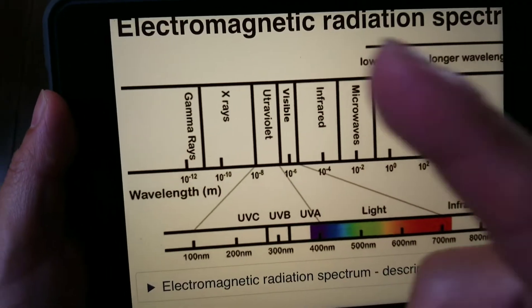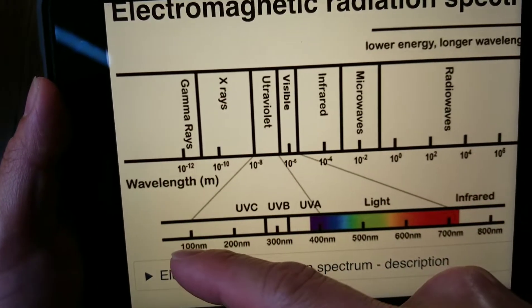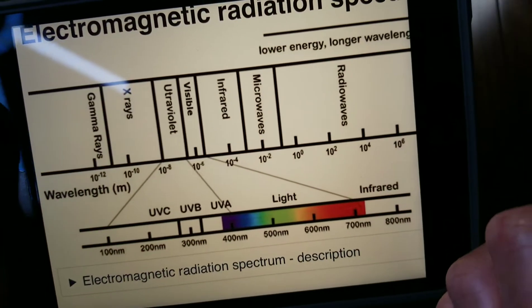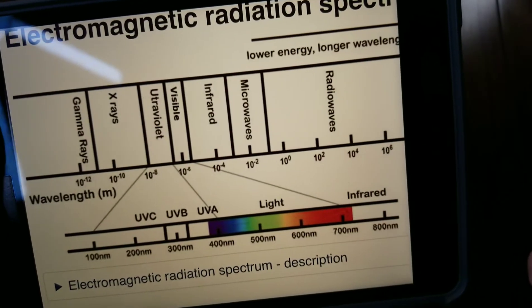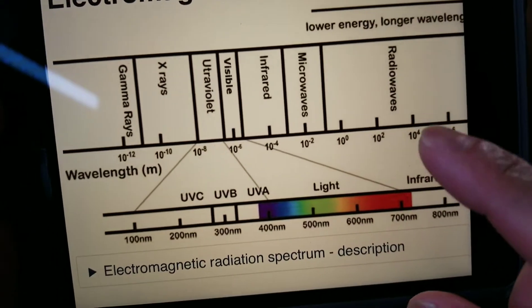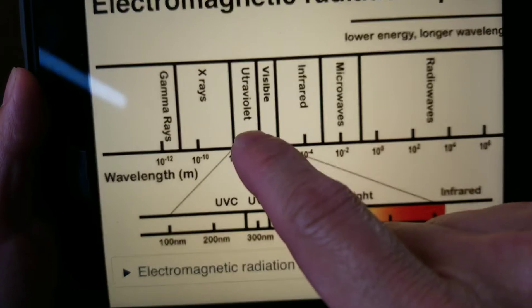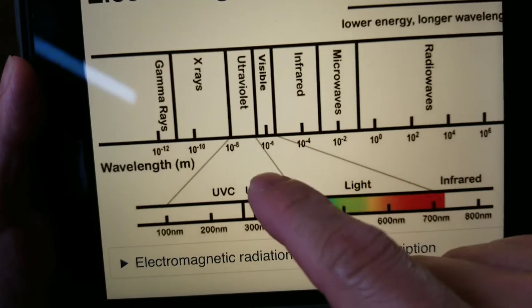On the far left with the shortest wavelengths you have the gamma rays, and on the far right you have the radio waves with the longest wavelengths. The longer the wavelength, the less energy it has.